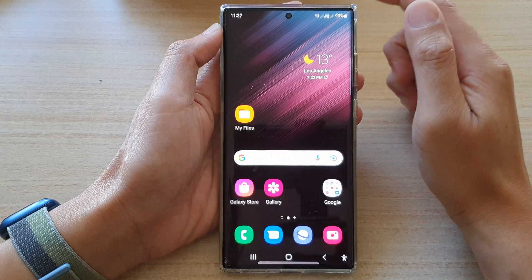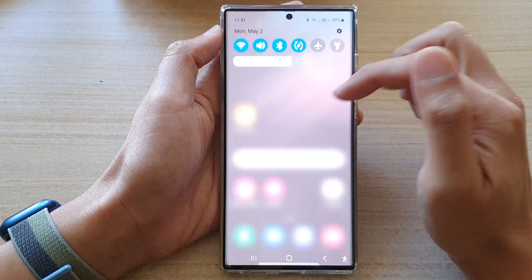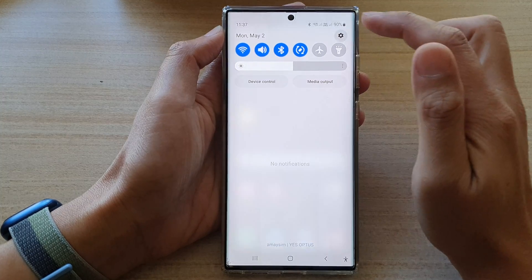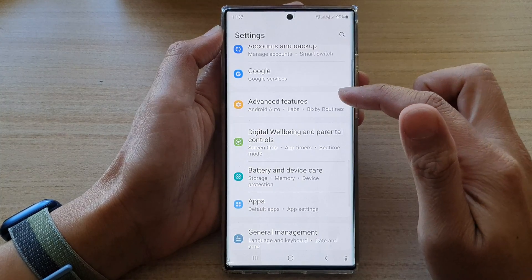First, tap on the home button to go back to the home screen. On the home screen, swipe down at the top and tap on the settings icon. In settings, go down and tap on advanced features.